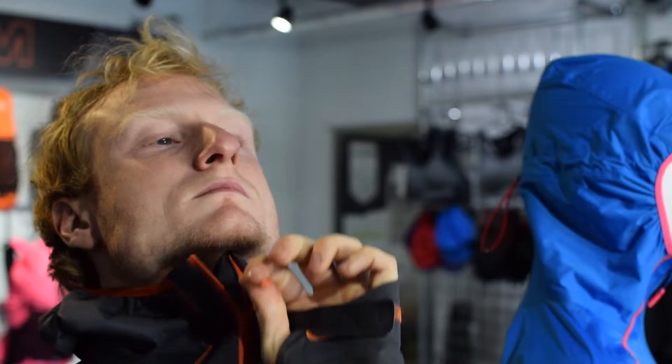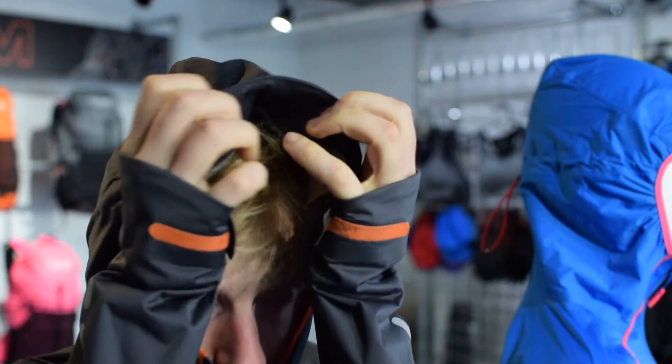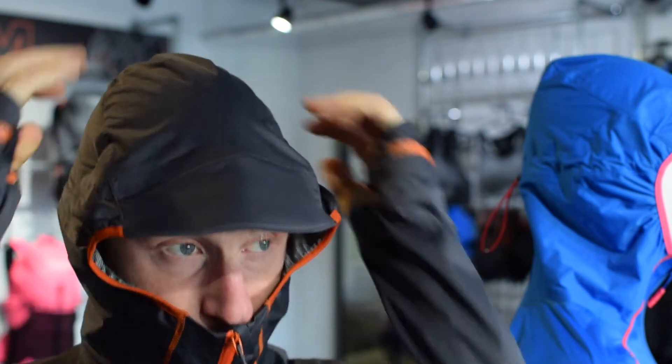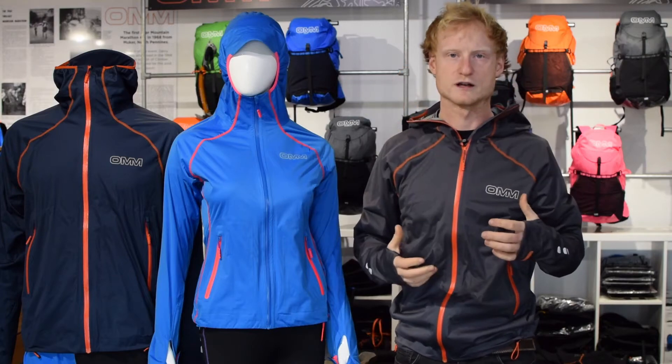Plus we've got the hood — fully featured — but we've done away with the adjustment around the face and instead we've actually got an internal cradle that sits down over the forehead to keep it in place. You still get an adjustment at the back, and that will move with you no matter how strong the winds are.